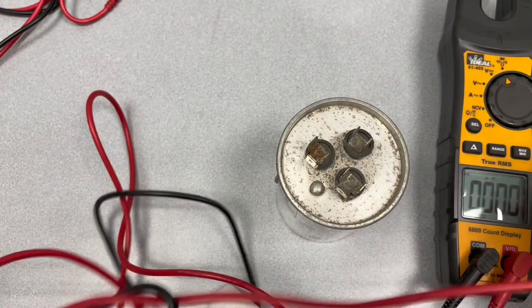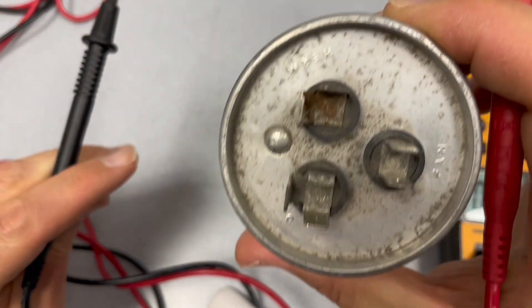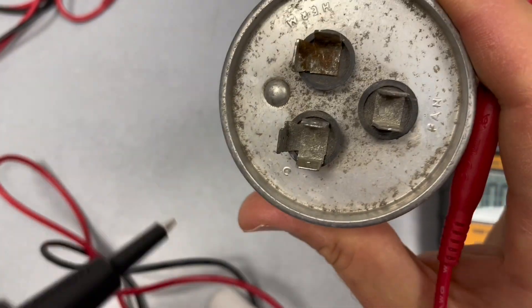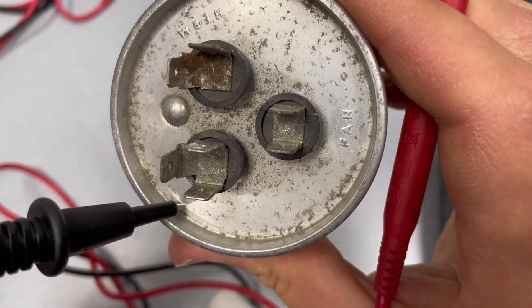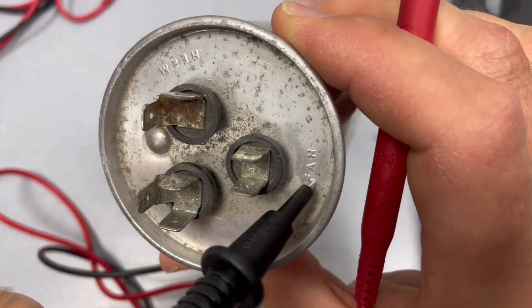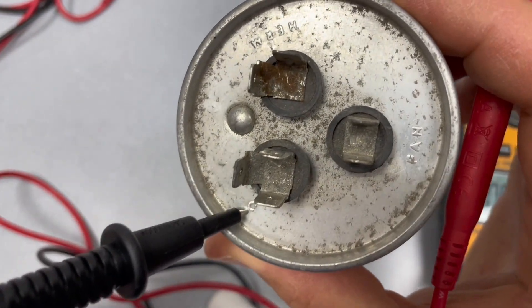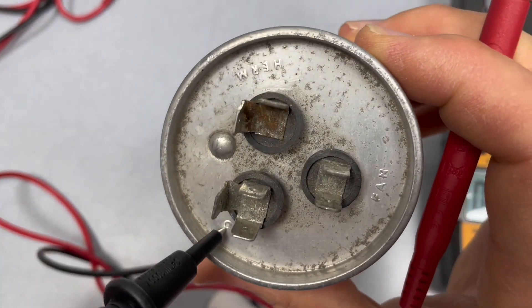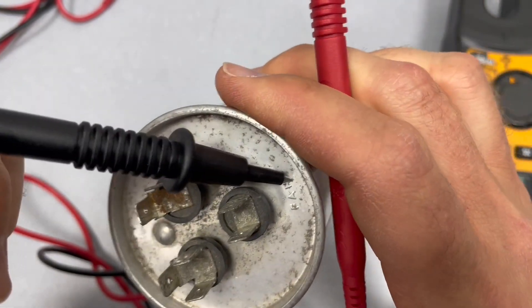I have my two leads and if we look right here, we can see C, fan, and compressor. C stands for common, compressor is for compressor, and fan is for fan.